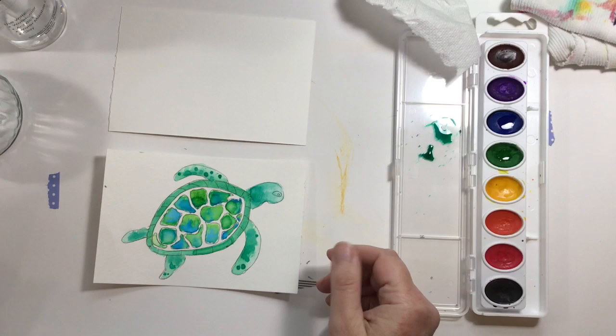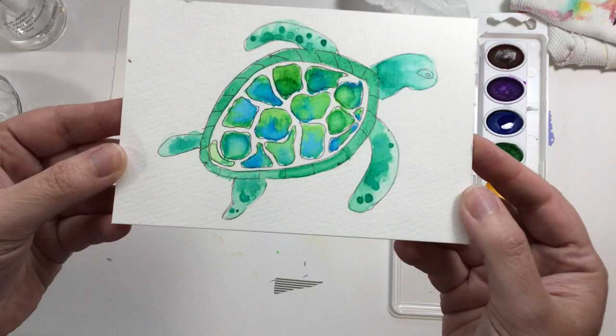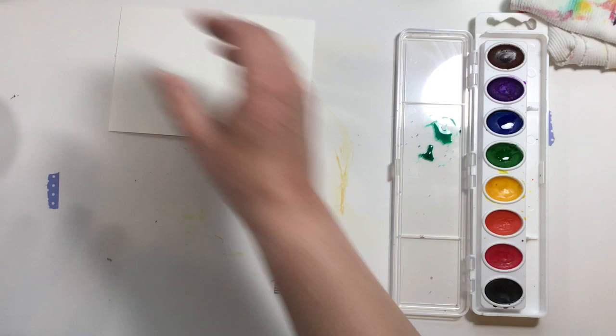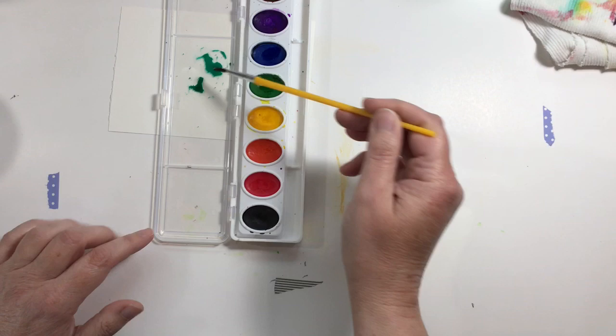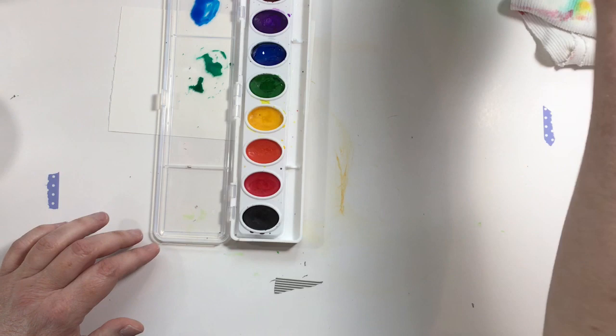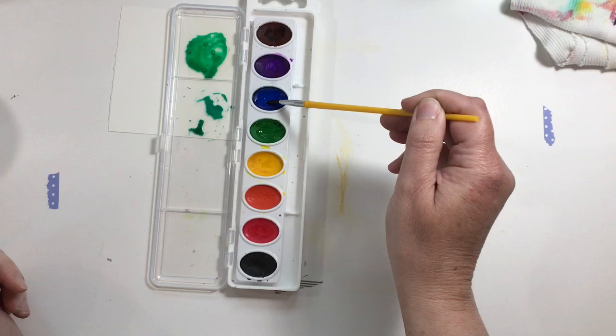For our next step we're going to paint the little flippers and head of this little sea turtle. Let me show you how I did this on this other piece of paper. We're going to need to mix some colors because we're working with a very limited palette with these Crayola watercolors. To mix a teal green, get your brush wet, pick up a little blue, move it over, pick up a little green, move it over, and swirl it around until you have a nice pretty teal green like we have right here.